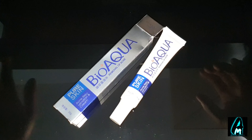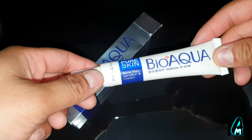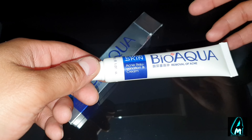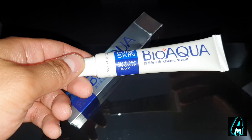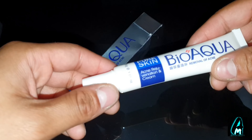Hello everyone, in this video I'll be reviewing this cream. It's a Bio Aqua Acne Rejuvenation Cream. This cream is Chinese-made but it's made for removing acne and also helps with other symptoms as well.